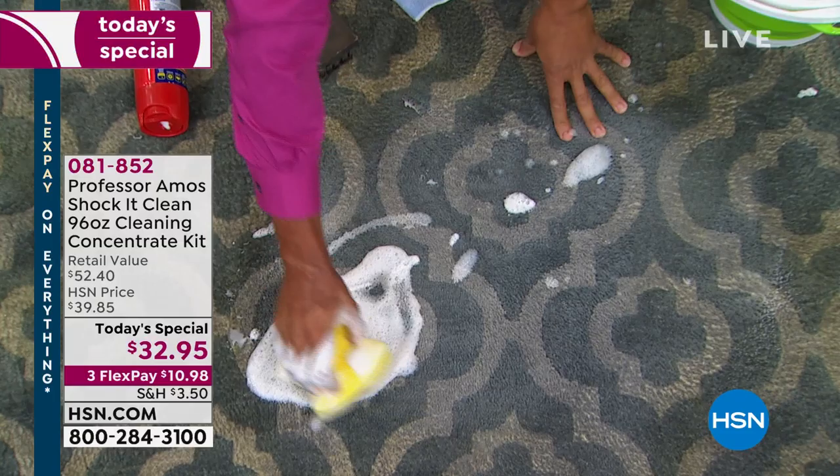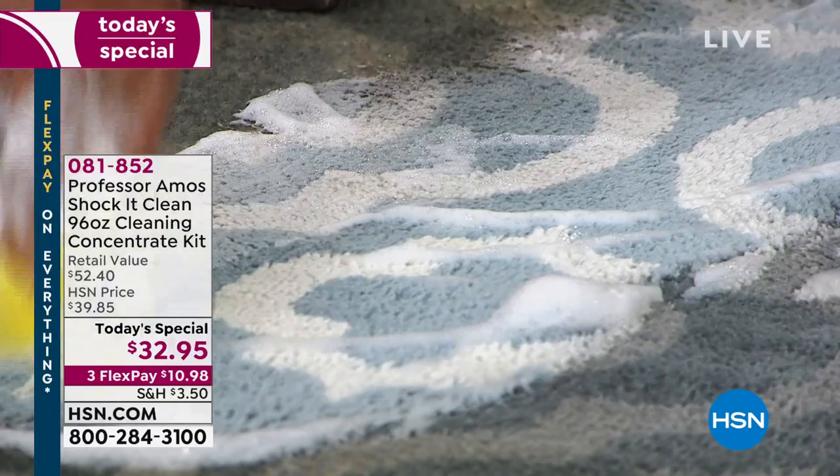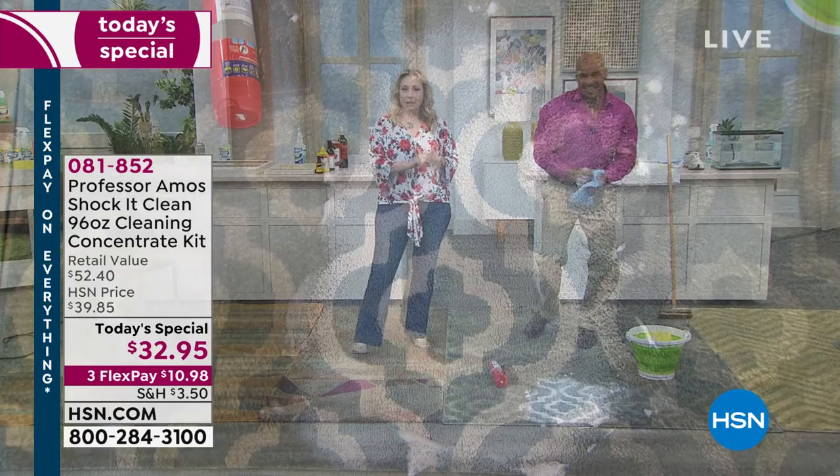I want you to clean on a molecular level — that's what Shaka Clean is designed to do. It breaks down the molecular structure of the dirt, the grease, the oil, and removes all of it right before your eyes. It gets rid of the stain and the smell because it's breaking down the whole molecular structure. Old stains, new stains, grease stains, grime stains.